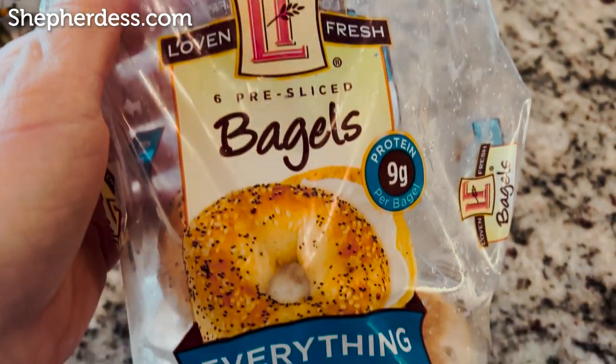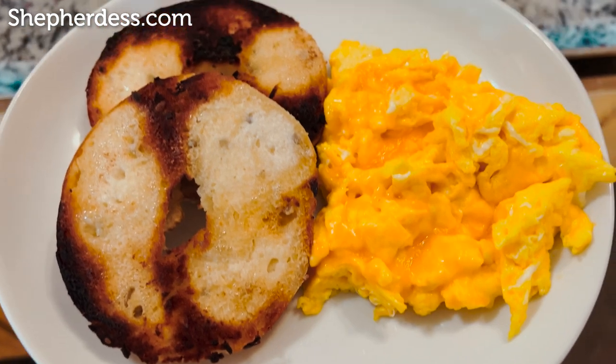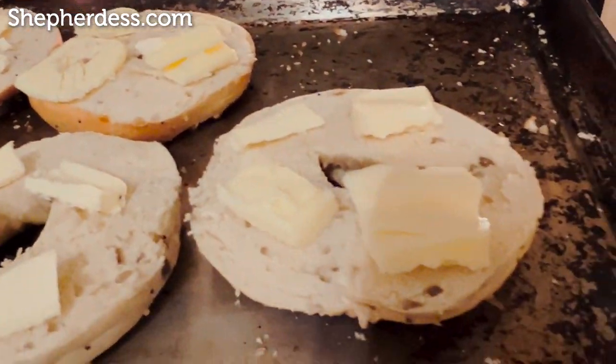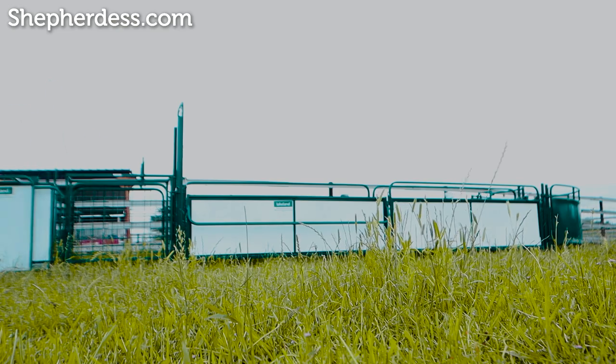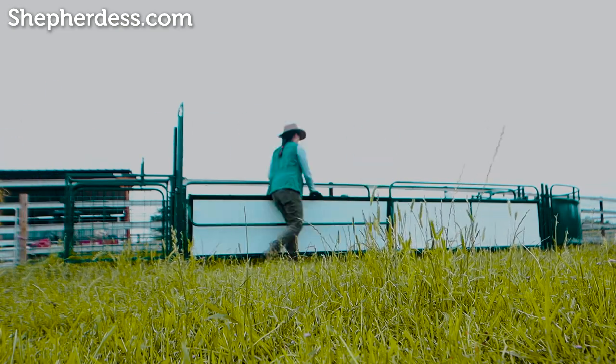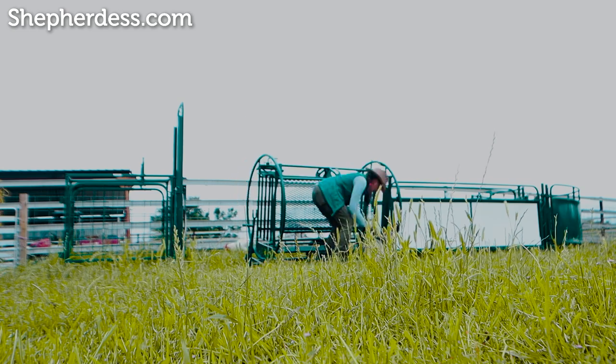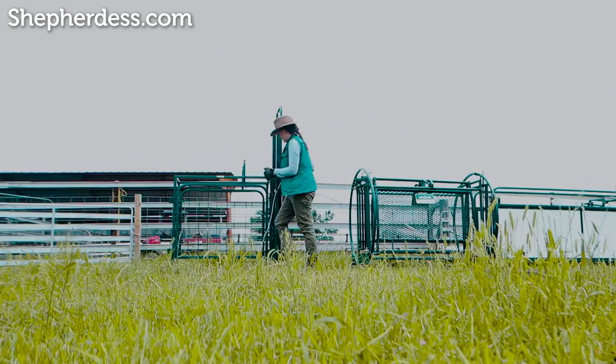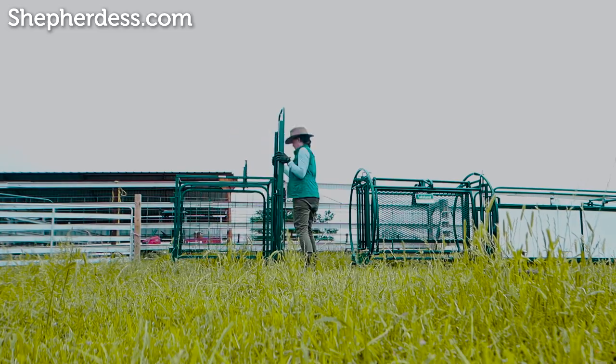I start out with one of my favorites, which is an everything bagel and three farm fresh eggs. Follow me for more nutritional tips — make sure to add extra butter on that bagel. I will set up my handling system for the hoof care day, which just involves rearranging things, making sure I have a spot for my tub, and I use the spin trim chute. This is equipment from Lakeland — I really enjoy it, and it allows me to do these big jobs solo.